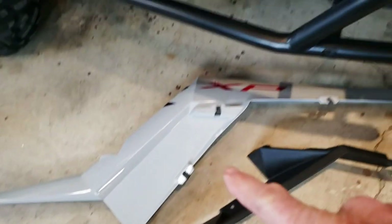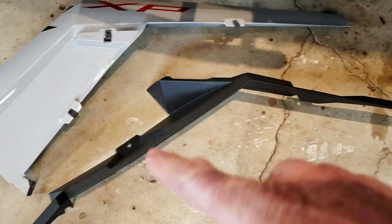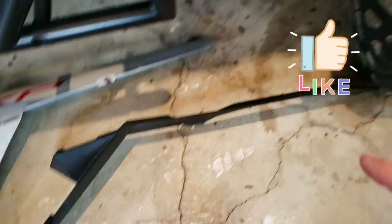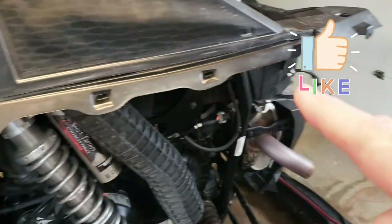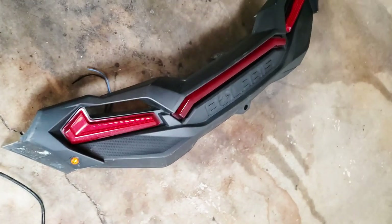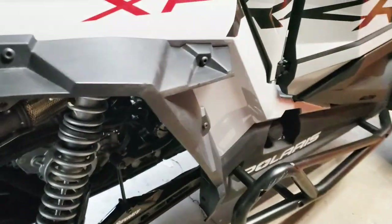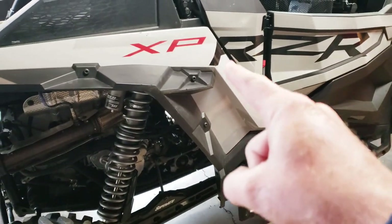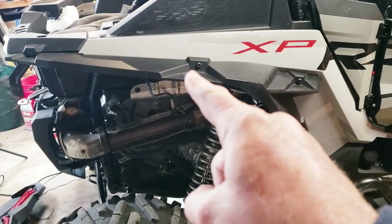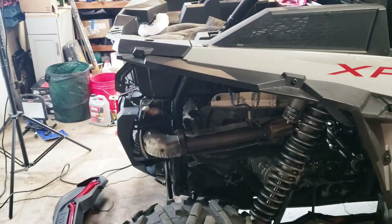So we have that gray piece that goes right there, then this other black piece that kind of goes there, and then the fascia — the rear fascia — that's got the tail lights in it. Looking on the other side you can see where they all go: the gray one, the black one, and the fascia will be going on soon.